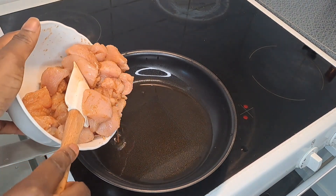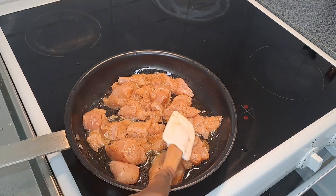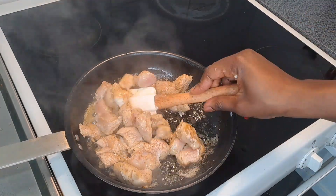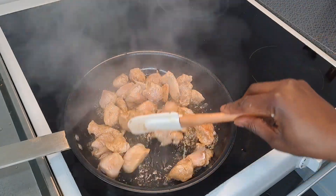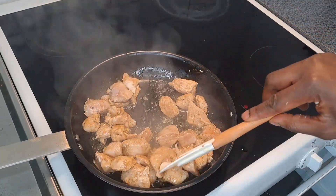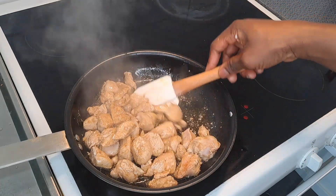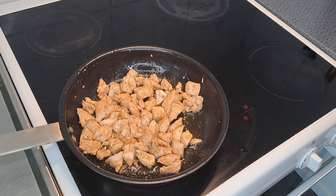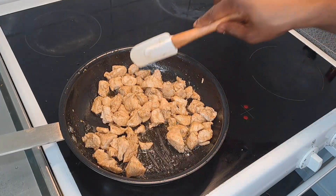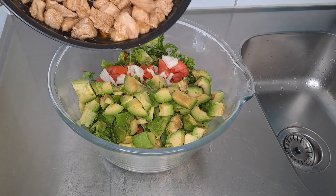I'll pour some oil into my fry pan and turn my chicken inside. Stir it in order to avoid burning. Stir it up — and at this point I think our chicken is ready, from the look everything looks so ready. I'll turn it into my bowl of salad.